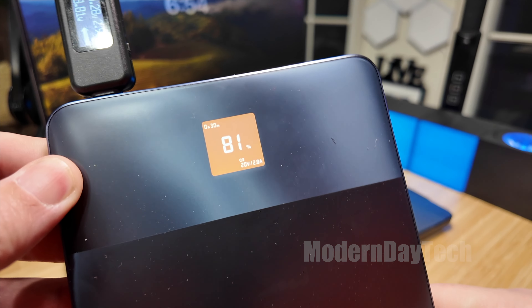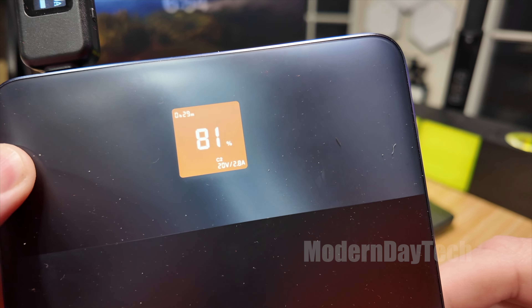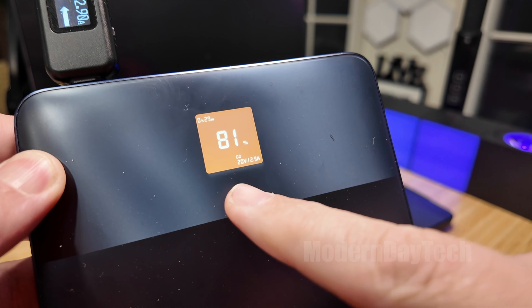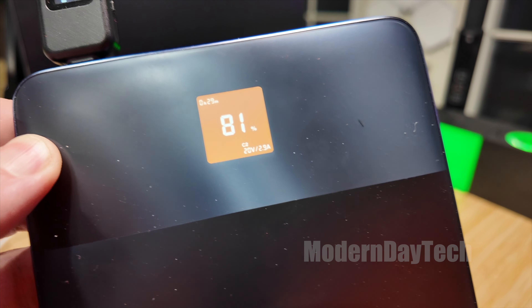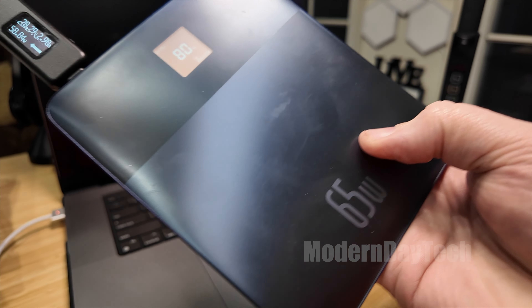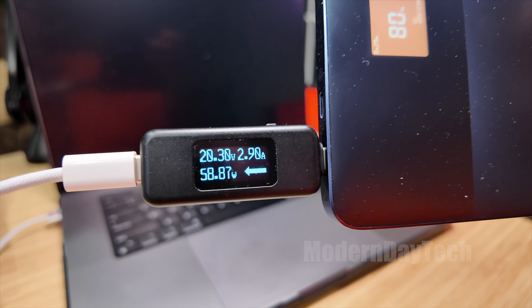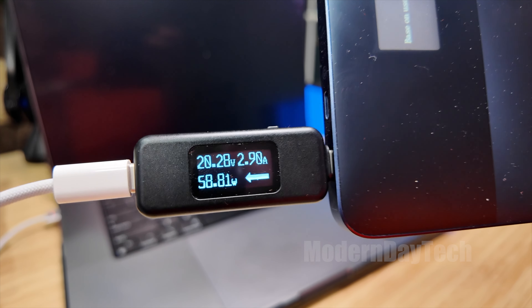We're at 20 volts, 2.9 amps — pretty sweet. Let's see what the Bezos unit says. It says 30 minutes and it's at 81%. Same charge: 20 volts, 2.8–2.9 amps, still at 59 watts. So that's about right. I think you get 85% of what they say most of the time. I'm pretty happy with 58–59 watts when this says 65, so really happy with that.